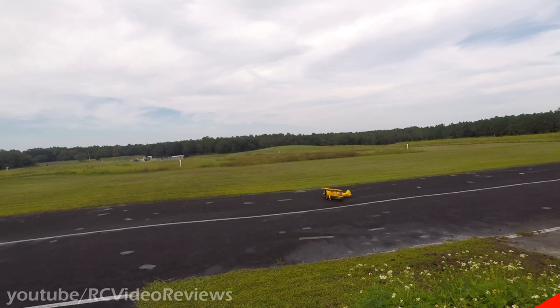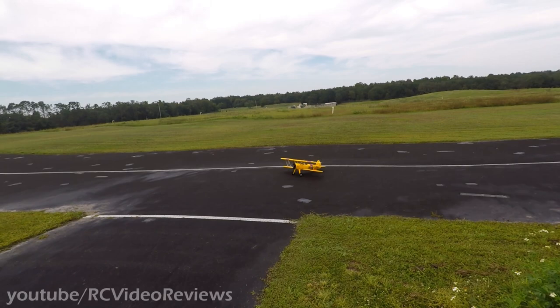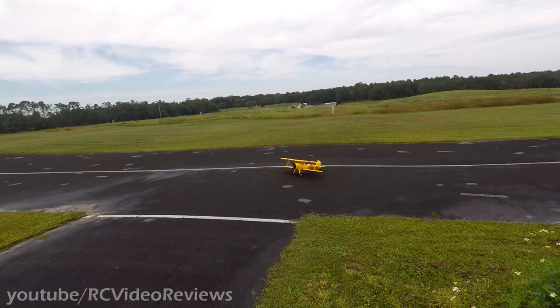Hey guys, I hope you enjoyed the first look, the build recap, and the maiden flight of the Dynam PT-17. If you'd like to get one for yourself, make sure you check BitGo Hobbies out — they've got them. That's all I've got for today. If you liked the video, please subscribe. Take it easy.